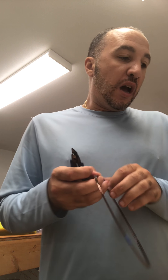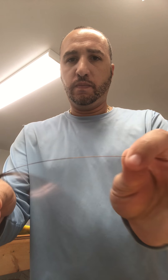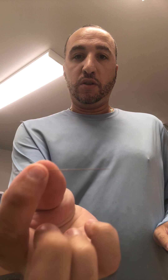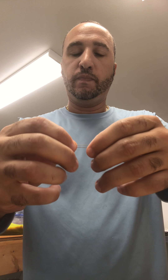I want you guys to get a piece of number six single strand wire. Just clip a piece off. I got that piece of wire right here. Fold it in half, just like that. If it's not even — as you see, mine's not quite even — just make it even. Clip them so they're both even sides, which I just did.